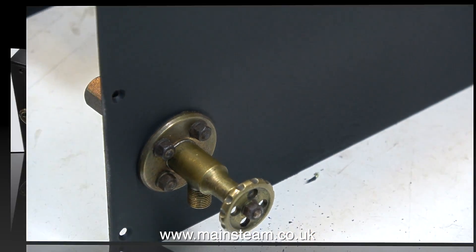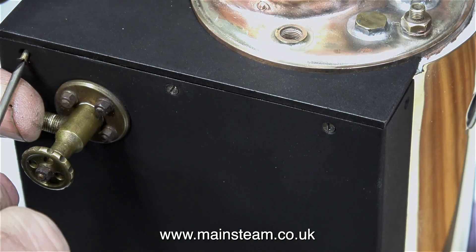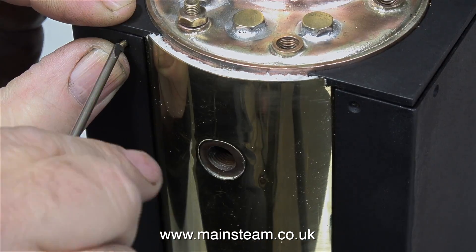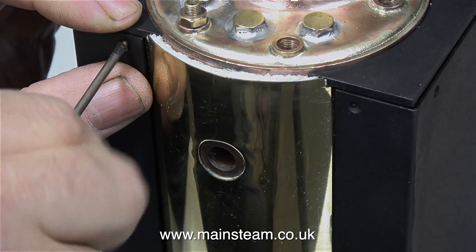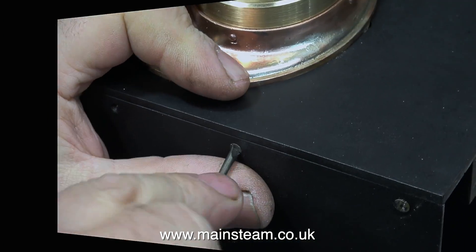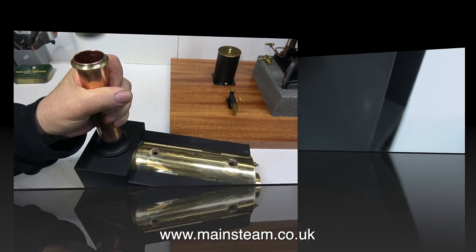Finally the masking tape comes unstuck from the tap. Now it's time to start the reassembly of the boiler in its entirety, starting by bolting the front panel back in place. And as I showed in the last episode, these panels are held in place by these very small 8BA countersunk bolts. There are plenty of these and so far I haven't dropped any on the floor.